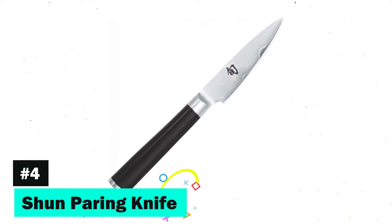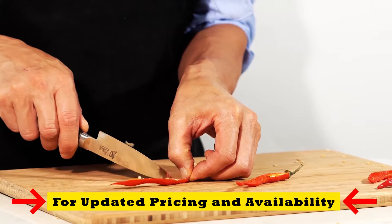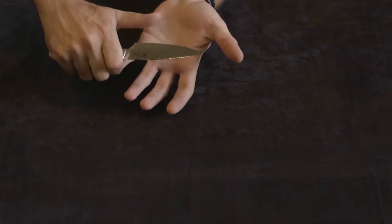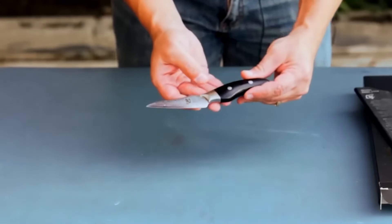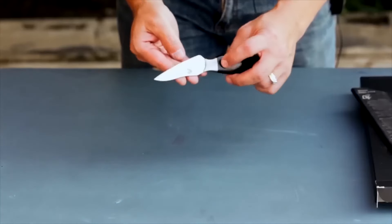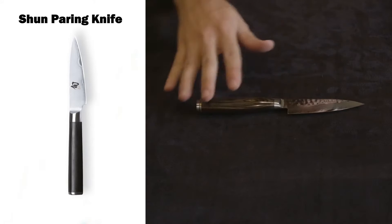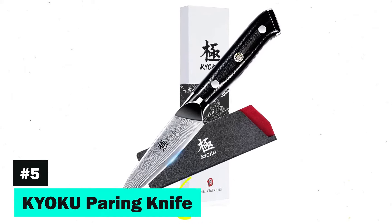Number 4: the Shun Paring Knife brings traditional artisan craftsmanship to your kitchen. The cutting core and 68 layers of stainless Damascus, combined with a hammered Tsuchime finish, make this knife both beautiful and functional. The walnut-finished pakkawood handle ensures durability and control, making this knife perfect for detailed work. Inspired by ancient Japanese traditions, Shun knives are handcrafted to produce unparalleled quality and beauty.